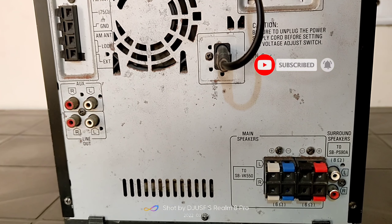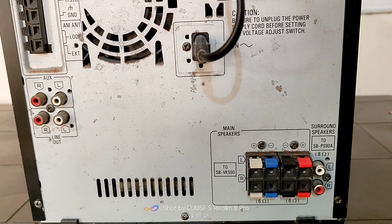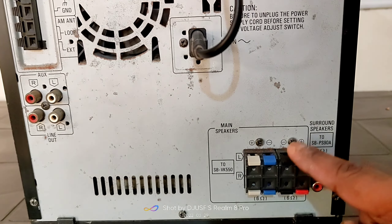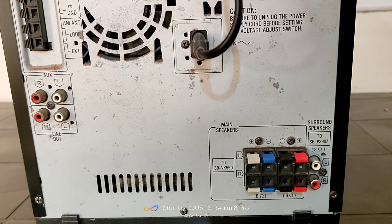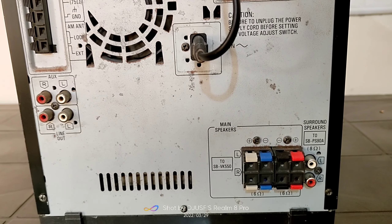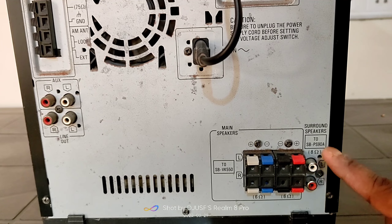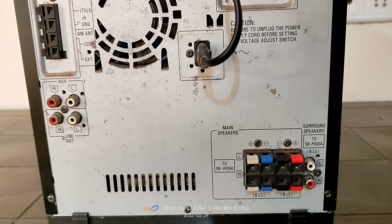There is a cooling fan on the right side. If you look at the connections, you will see many options — 8 ohms and 6 ohms — these are different impedance options. The connections are color-coded: blue and grey, black and red for the front speakers. You connect the speaker leads according to the color combination. These are up to 6 ohm speaker supports. For the 2 surround speakers, left and right, you can connect via RCA cable, which supports up to 8 ohms.